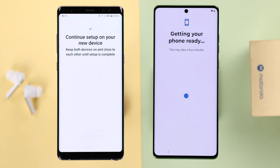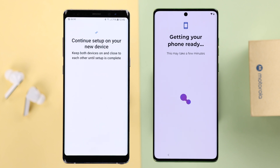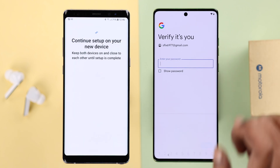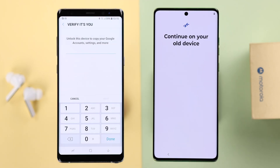On your new device, accept the terms and conditions. Now wait a bit while your new phone goes through the preparation process. It will prompt you to verify with your Google account that's logged into your old Android phone. If you have a screen lock password on your old device, you'll be prompted to verify with that as well.